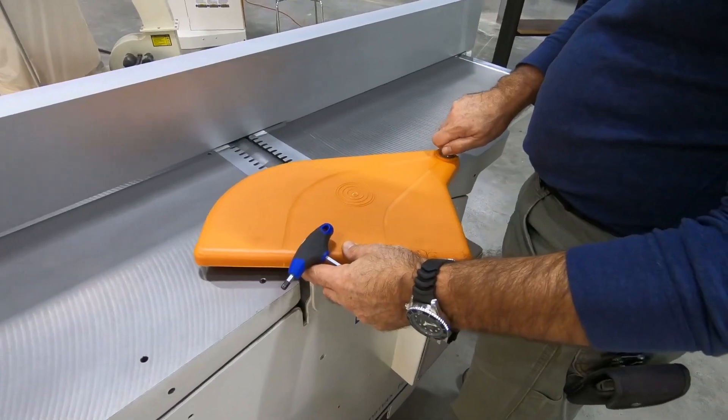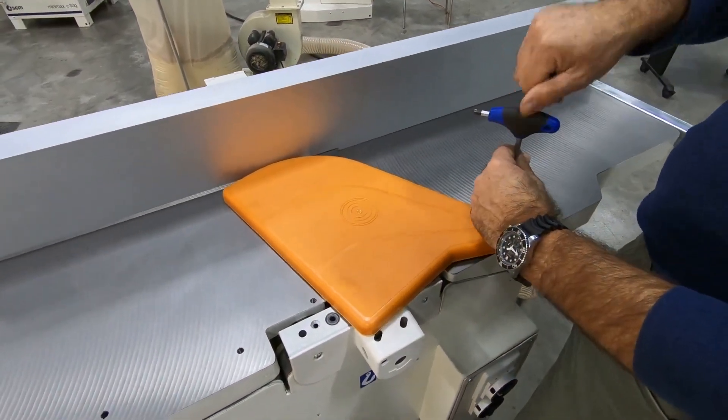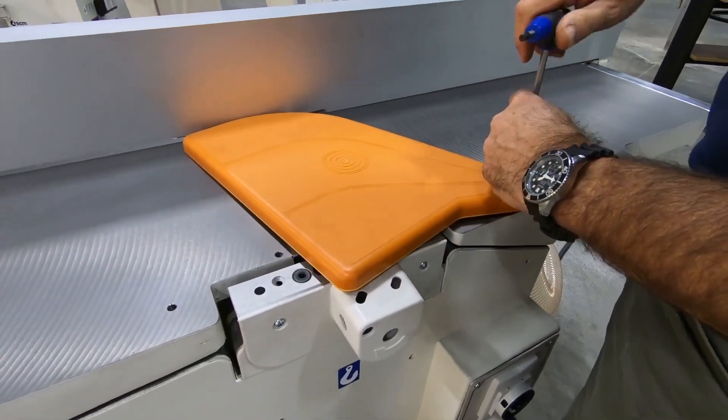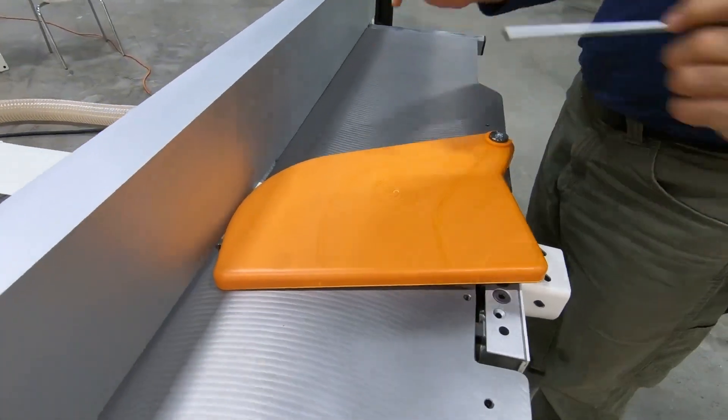You can see I've just installed the generous fence and cutter head guard. I would like to note here that since OSHA does not approve the Euro-style guard, all SCM joiners and joiner planer combos come with an OSHA approved setup.